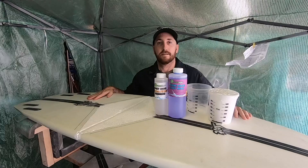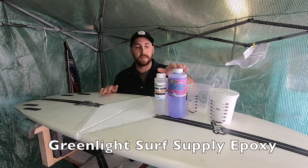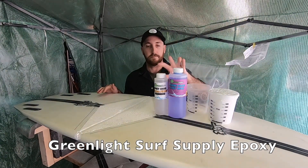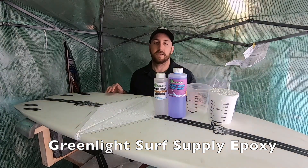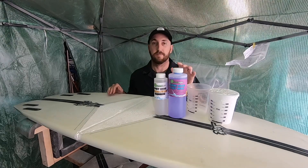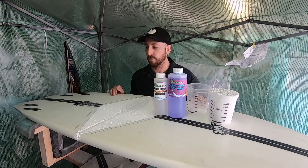Some time has passed, but we're finally back in here to finish this board. We finally got some surfboard epoxy — this is Greenlight's own label surfboard epoxy. I actually like this a little bit better than Resin Research; it's slightly cheaper and I think it's a little bit easier to work with. I have a link down below, and there's also a coupon code for 10% off anything at Greenlight.